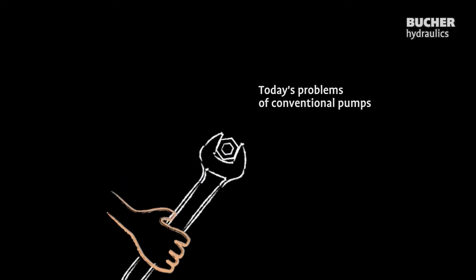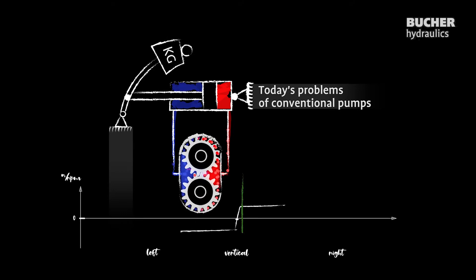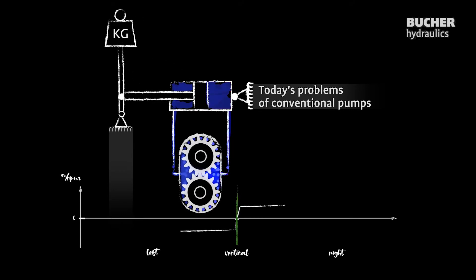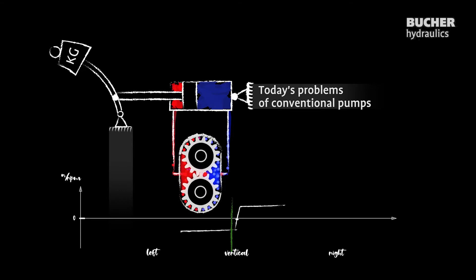These are things like a heavy starting torque, leakage, or if you can't go below a certain number of revolutions because you have to ensure a lubrication film between the elements of your pump.